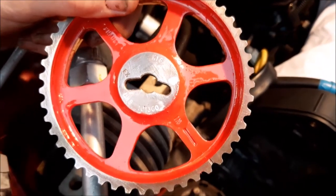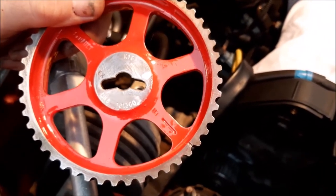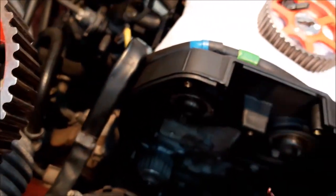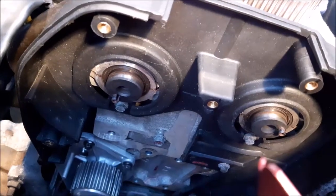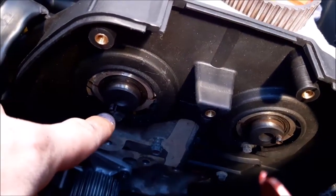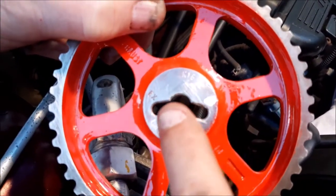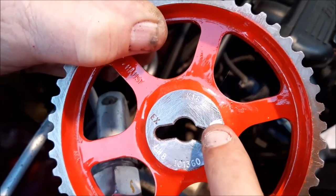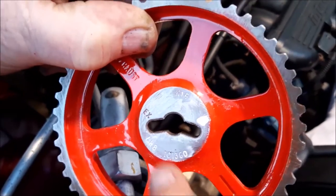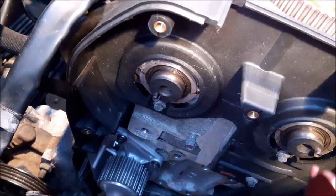Now it's time to put the cam sprockets back on. That's not something you'd necessarily have to do, but because we were painting them we took them off. If you look at the shafts coming out from the cams, you'll see there's a little dale there. If you look at the sprockets, you've got the central hole and two little slots. Here you've got exhaust, and we've put a little white dot there — so you want the little lug to go into the inside if it's going onto the intake side.